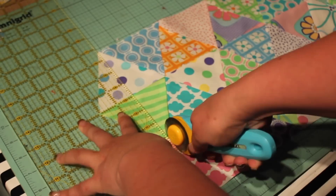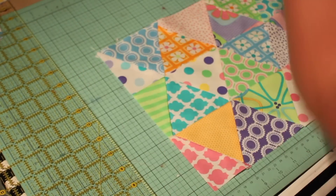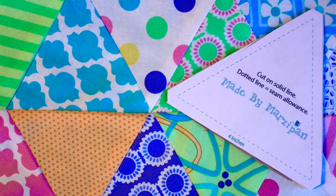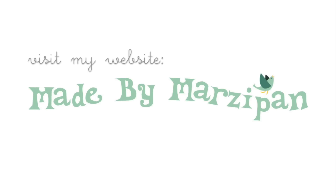If you'd like to learn how to free motion quilt the top of your quilt, click the link in the video description. If you want to know how to bind a quilt, there's a link for that too. To download the free template, visit my website at madebymarzipan.com and search for triangle quilt.